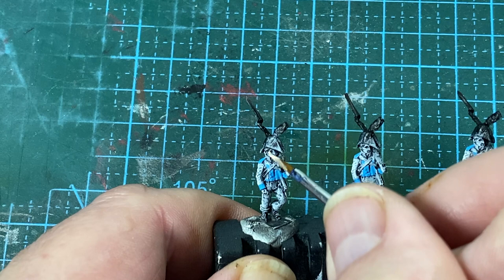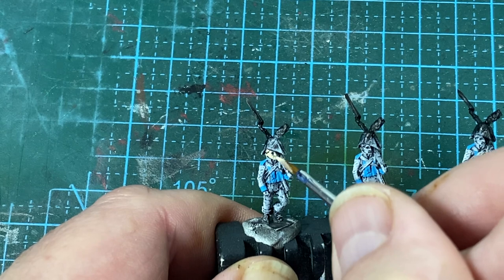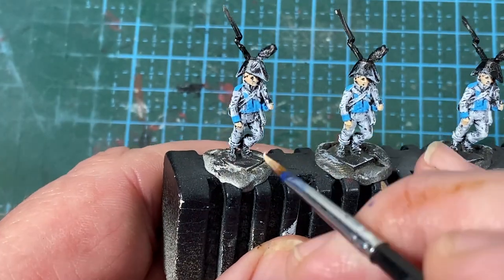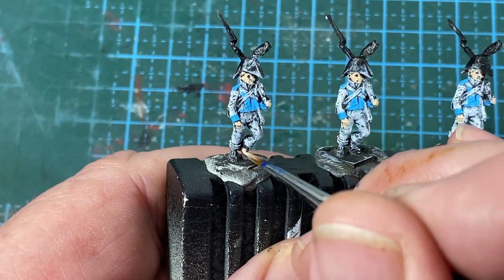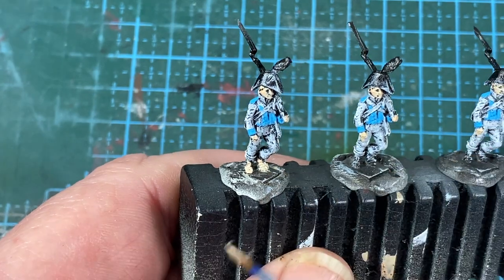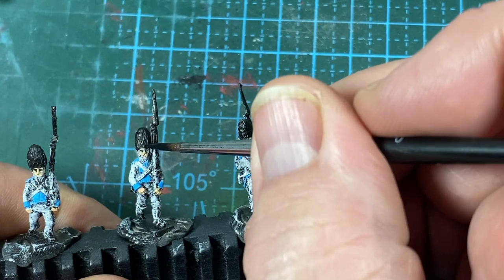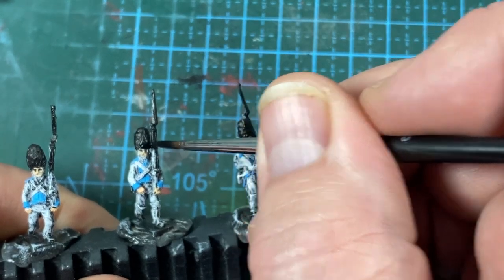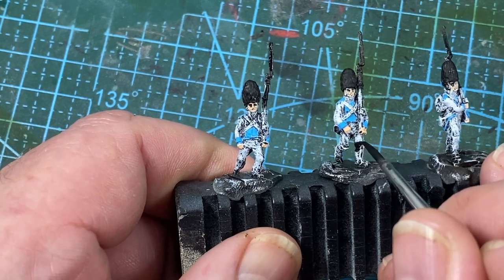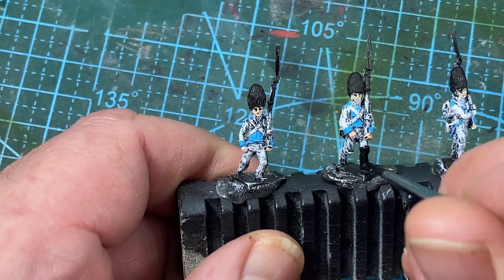Next I'll apply flesh tone to the faces and hands. Many Spanish infantry troops wore peasant sandals instead of boots — they worked better in Iberian terrain. These are modeled on some figures, so flesh tones for their feet too. After that, I go around the regiment touching up the black for any overspill on the hats and boots. Some Spanish wore long false boots, especially in winter — it's a mix-and-match approach to uniforms that makes these figures so appealing.